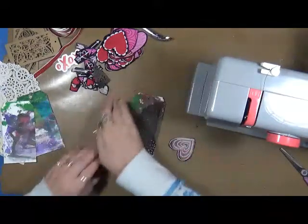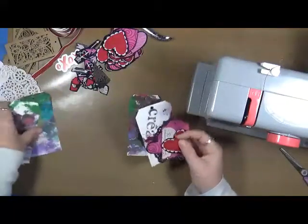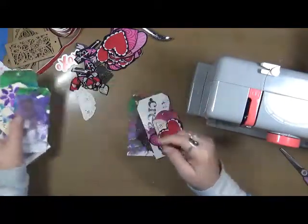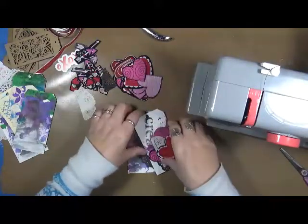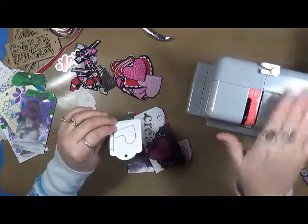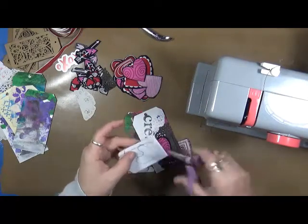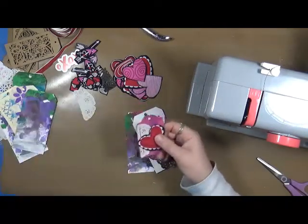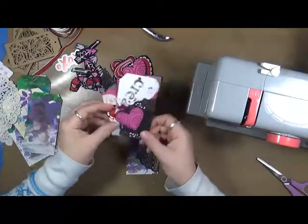Hey guys, Cindy Udder here. I figured I'd come to you today and show you a little bonus video of what I'm doing with my fabric hearts. I've decided to pull out some old painted paper tags from my stash. The other day I had cut out all of these hearts, so I thought I really wanted to use them. I got my little sewing machine out, and I decided to take a little bit of lace — these little lace doilies — and some of these hearts, and just make these cute little tags.